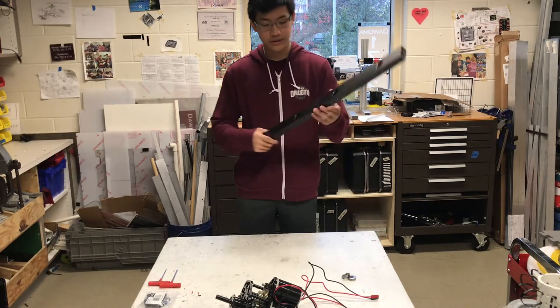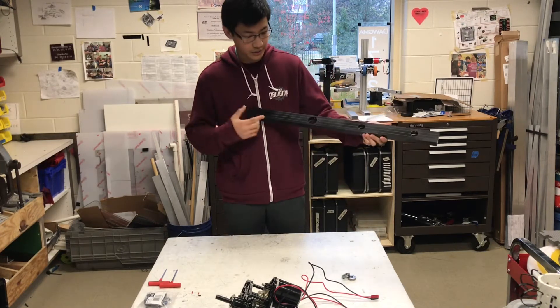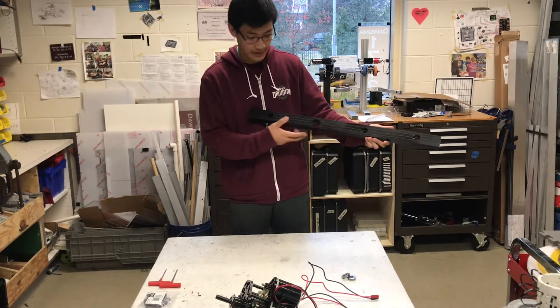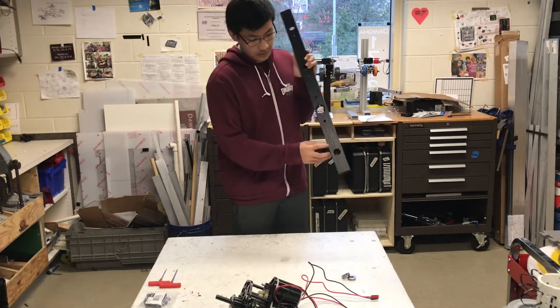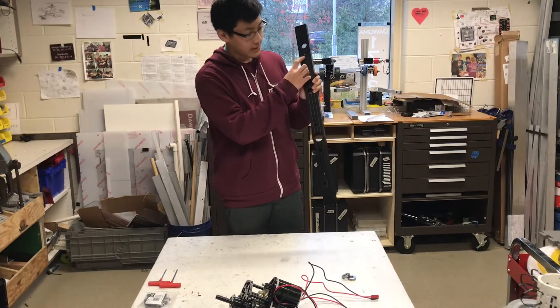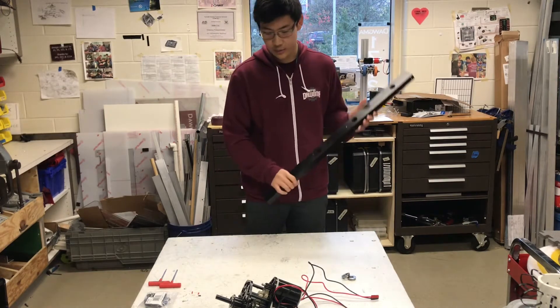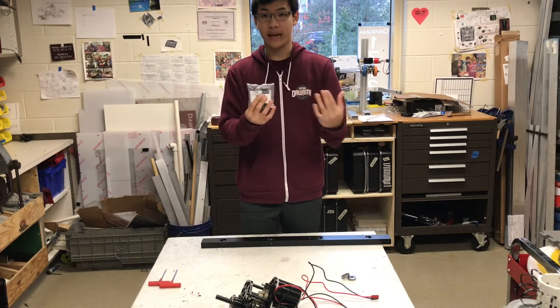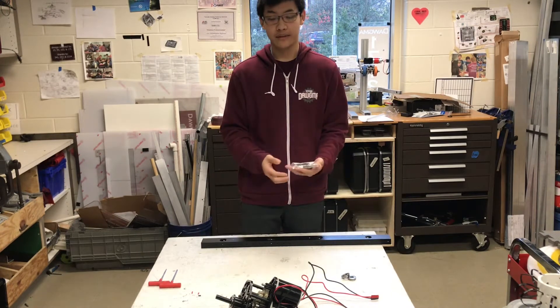So once you've drilled all the holes, we have the two holes to mount the gearboxes to the actual frame. There are also little cam holes that we have along the side so that when we have the Versa block on there, we can use the cam to tighten up the chain whenever the chain gets loose.